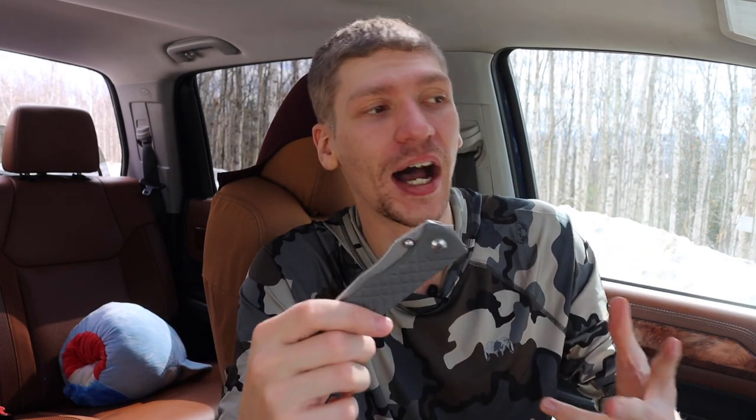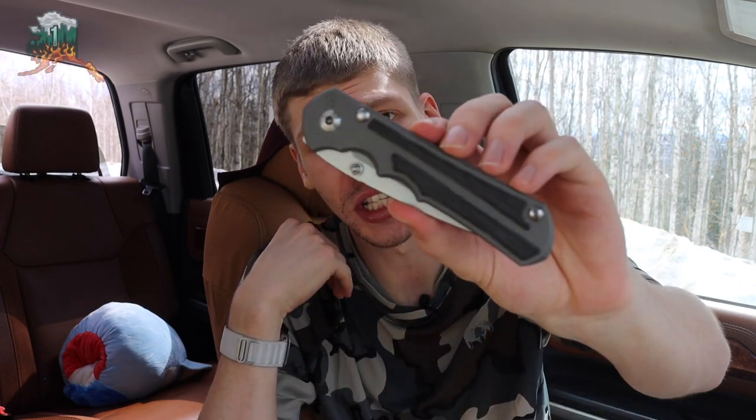That does not mean the Umnumzaan is a bad knife — I like all of these, and it's actually my EDC for today. But at the same time, the Sebenza and the Inkosi — even though it was the Sebenza 25 — are just super hard to beat. I would definitely have to choose the Inkosi. Anyway guys, hopefully you enjoyed the video. God bless, and I'm out.